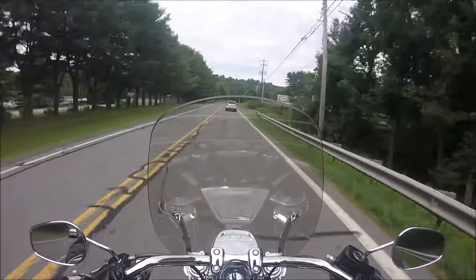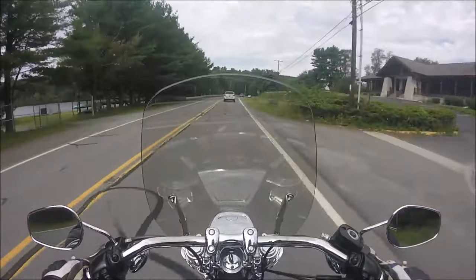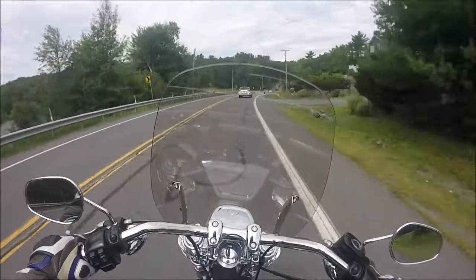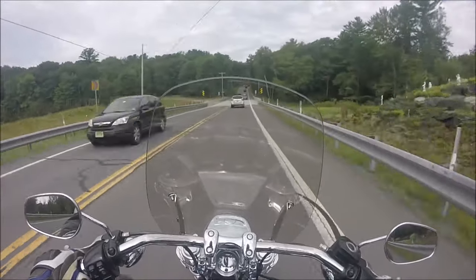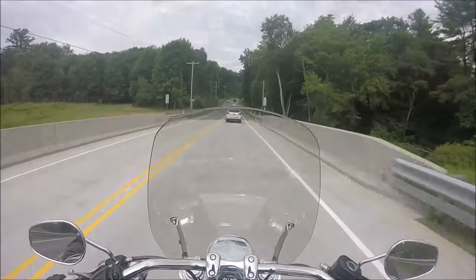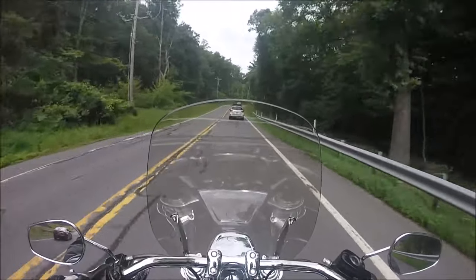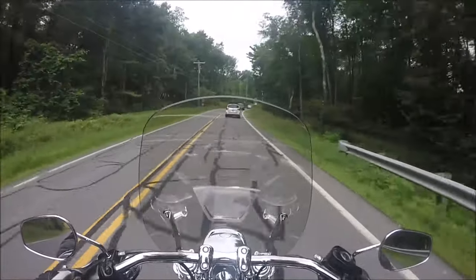My main concern with my vlogging setup on this helmet is how the audio is going to sound. I have the microphone tucked inside the helmet at really the only spot where it will go, and I just hope that the noise level is acceptable.